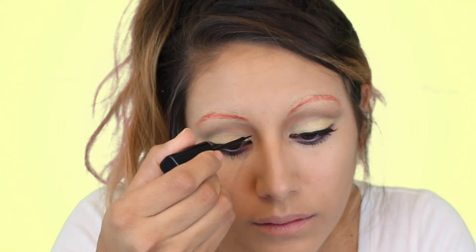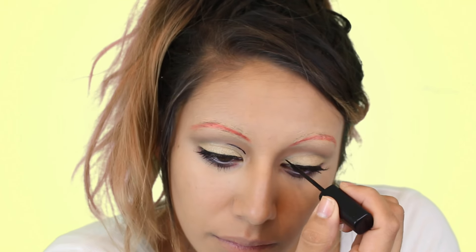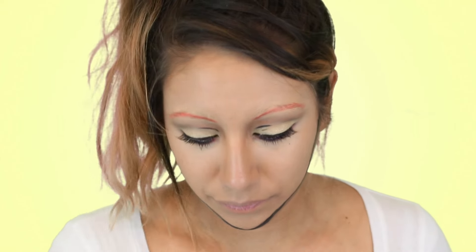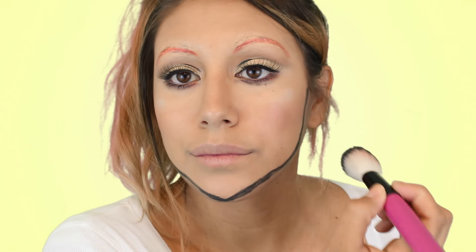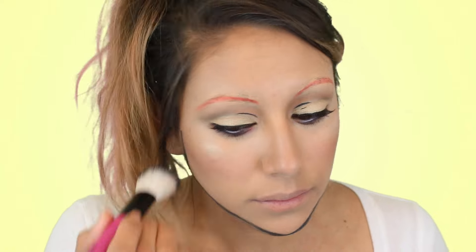Then I'm going back into this black eyeliner and starting to make myself look a tiny bit more cartoonish. Don't mind what's going on in the chin area — I did it and then I'm going to erase it later. I'm using a shimmery white shadow and applying some white spots, kind of like the cartoon. Then I'm going to apply the Clinique blush in Fig just to give myself a flush of color.